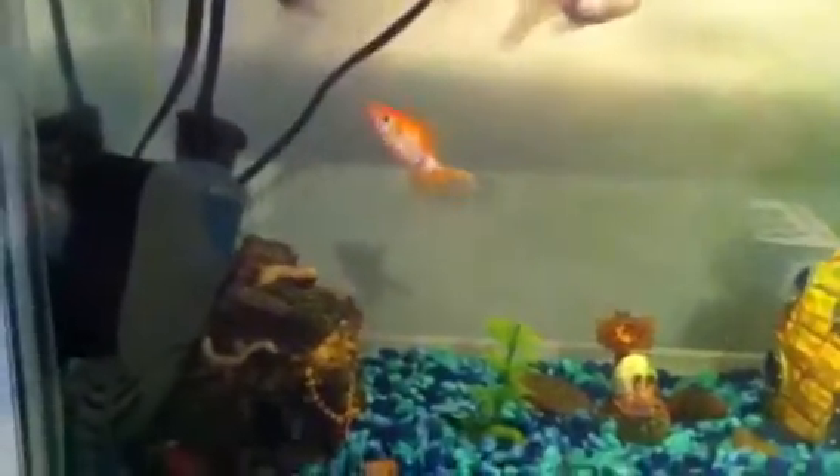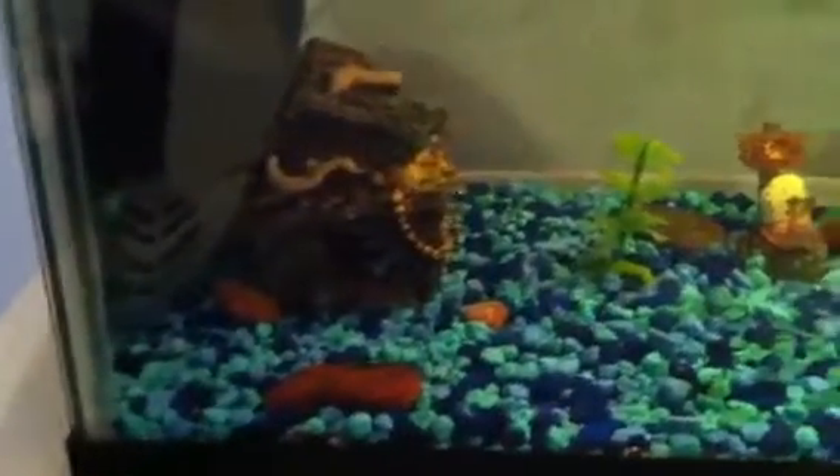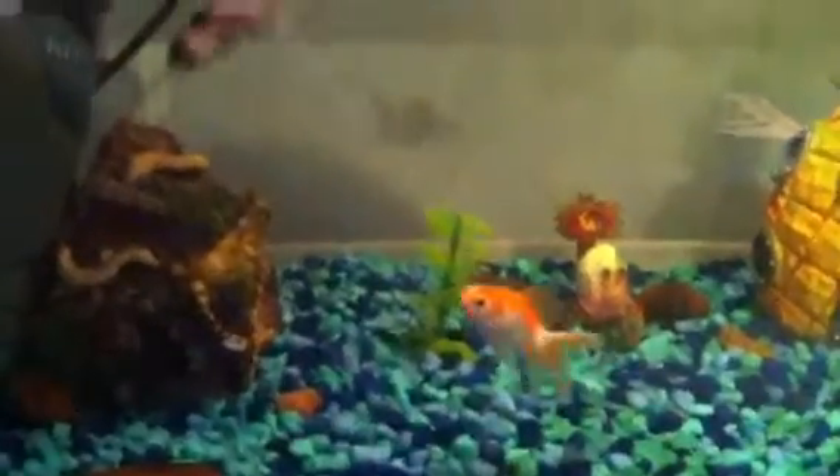For the water, before you put the fish in, have your tank ready — cleaned out with no soap, bleach, glass cleaners, or anything on the inside. Fill it up and stick a heater in if you want tropical fish. A filter is a must, especially when you have several fish. Goldfish in particular need filters because they're relatively dirty fish. You'll also need water conditioner to get rid of chlorine and make the water safe for the fish to breathe.